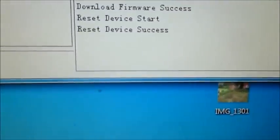Everything revived. As you can see here - success.